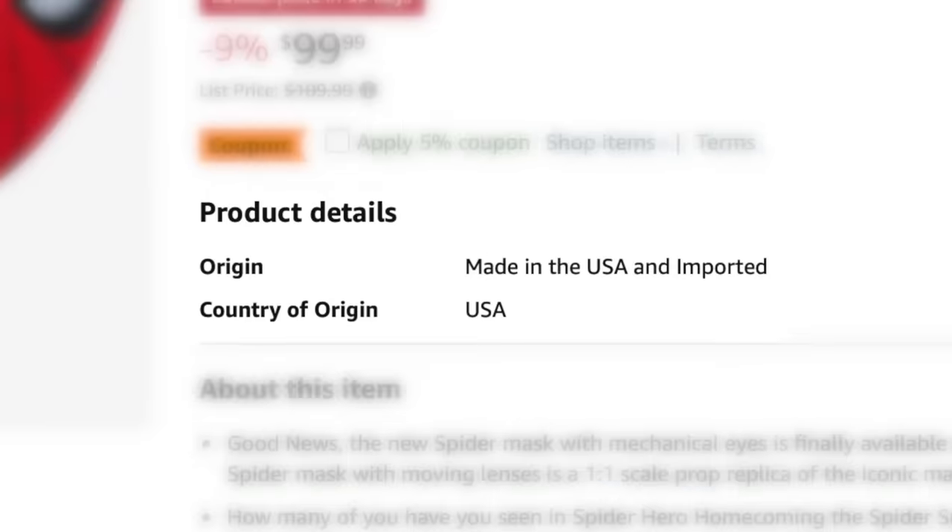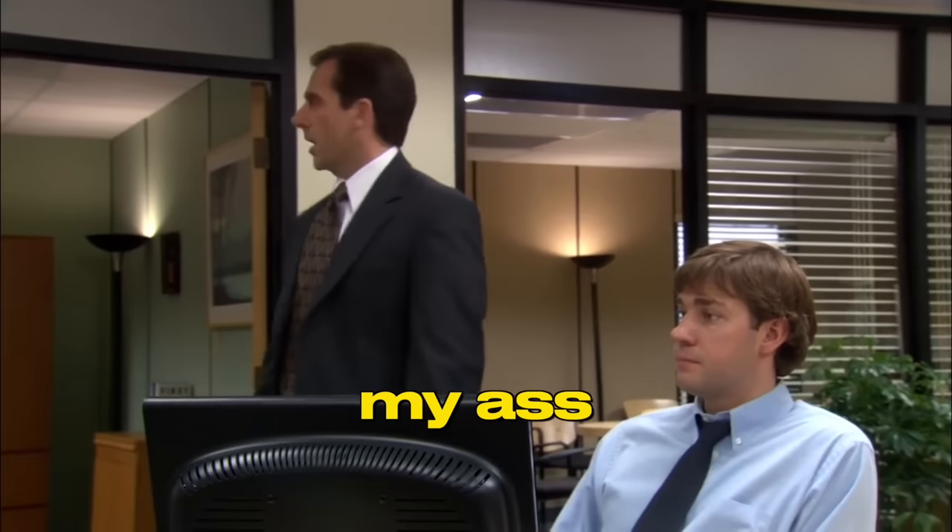Now we'll be waiting about a week or two since this will be coming from China. And it says on Amazon 'Made in USA and Imported' — my ass.